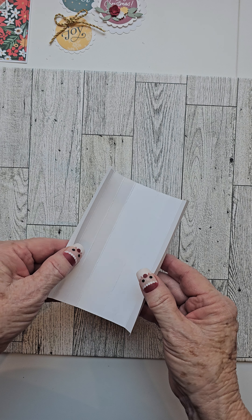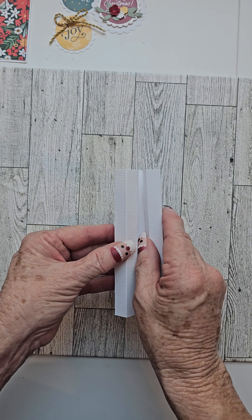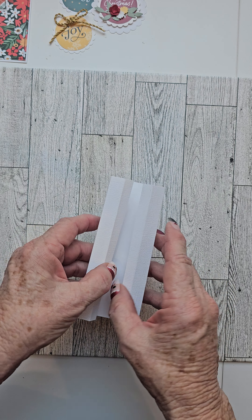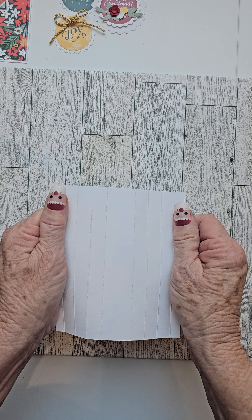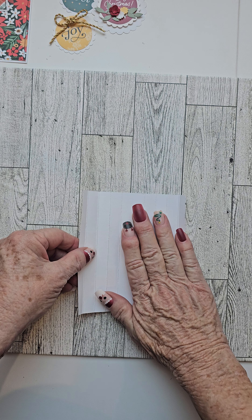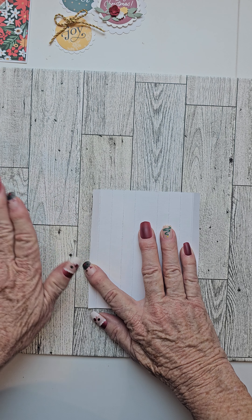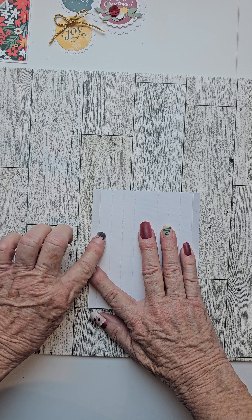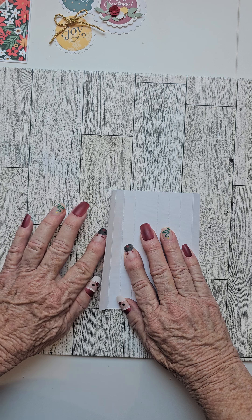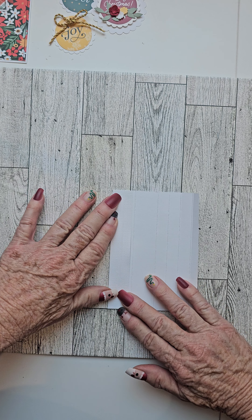Now that we have our pop-up mechanism all scored, everything towards the inside, towards the smooth side, I want you to take it and kind of flatten it out just a little bit. Hold it down in front of you and take those first two starting on the left — take those first two flaps and fold them over and hold them down so that they're flat.